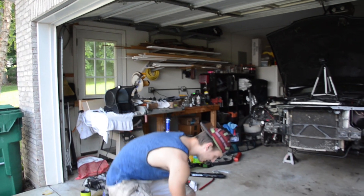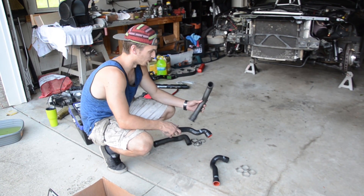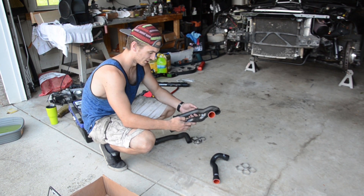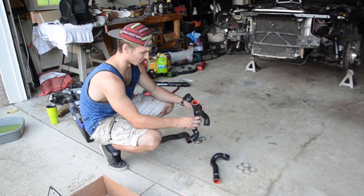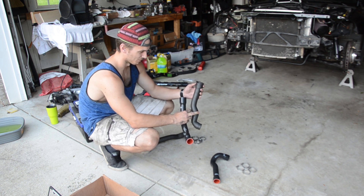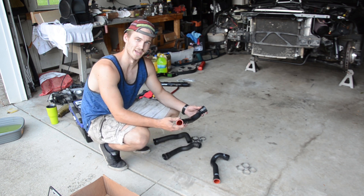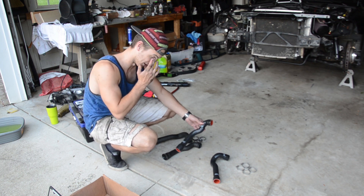Now that we have these hoses off, you can really see the difference between these terrible rubber hoses that came from BMW and the nice high-quality silicone hoses that HPS has sent us. This is the upper hose — you can clearly see the quality difference and what has happened over time from all the pressure it's been under. They've flared out at the ends, which doesn't create a very good seal. These silicone ones won't do that; they're constructed to be a lot more durable.